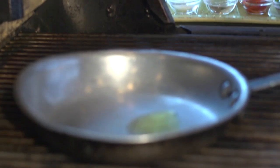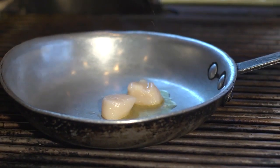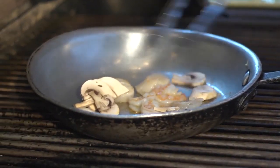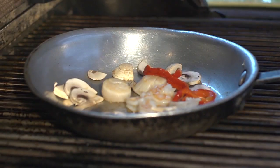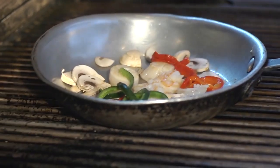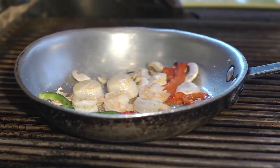Now we're going to prepare our sauce for pescado guerrero: our sea scallops, shrimp, mushrooms, roasted red bell peppers, roasted poblanos, season it with salt, white pepper.